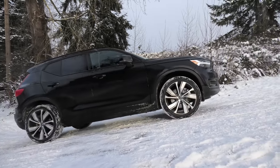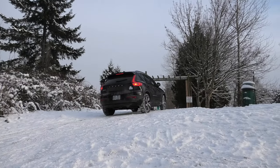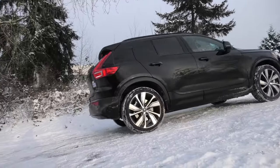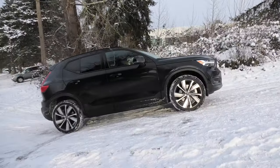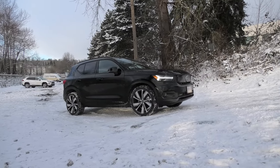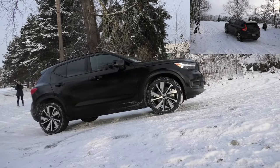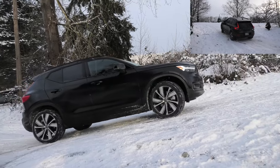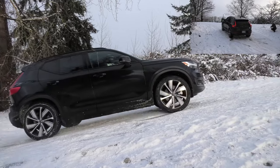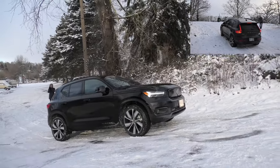We'll start gently. As you can see, if you are being gentle with the gas pedal, it easily gets on top. But if you start pressing the gas pedal hard, you can tell that it's a lot more challenging for the vehicle to behave in these conditions.